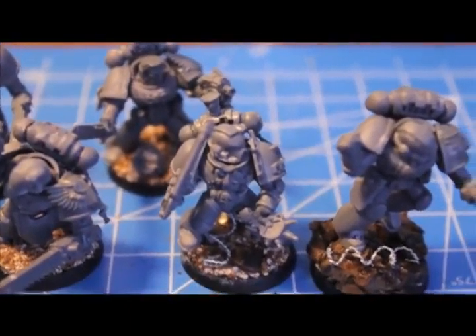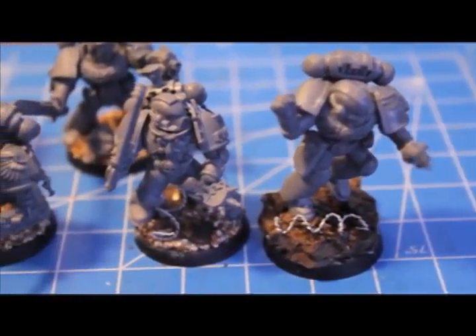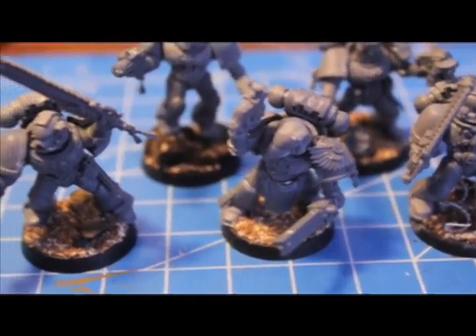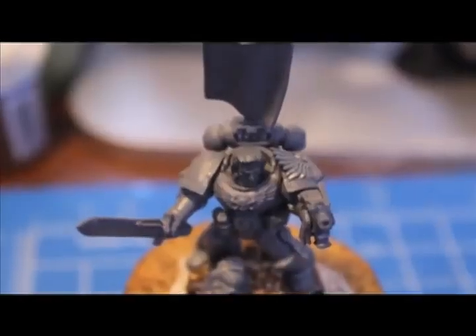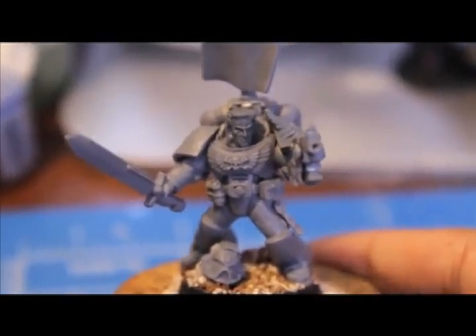What up, players? Welcome. I got my second assault squad built up and ready for painting. So I'm gonna take you through one by one and show you what I did with each of them. Here's my first model, the Sergeant.